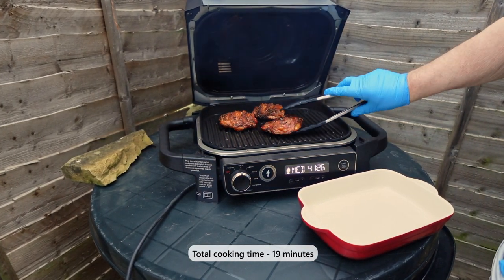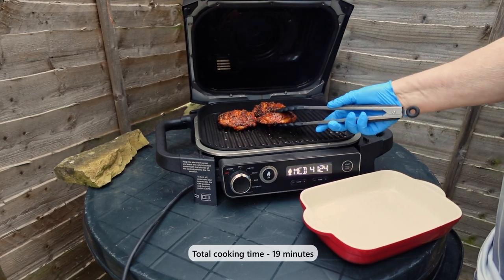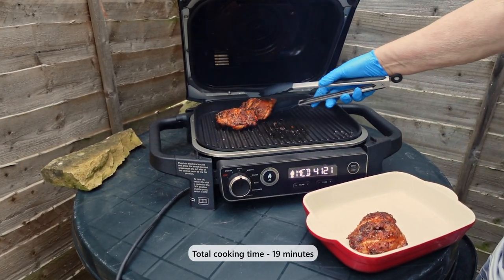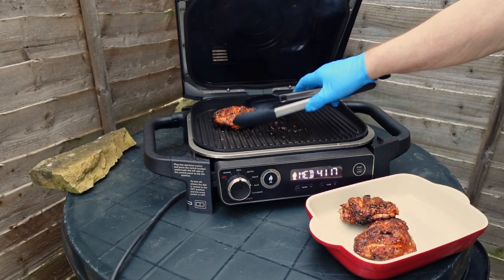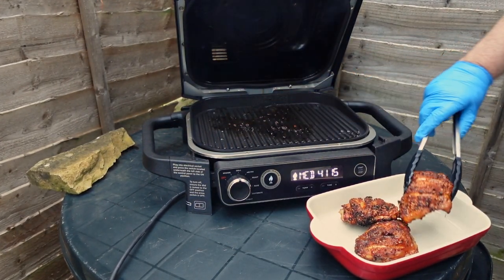The temperature of our chicken is now an optimal 170 degrees Fahrenheit. It's time to remove them from the grill and let them rest in a warm dish. Cover with tin foil and leave in a warm place for around 10 minutes.